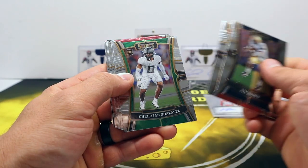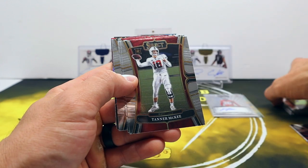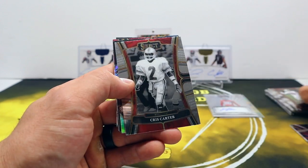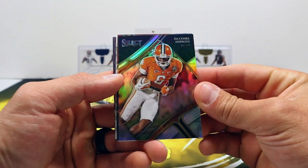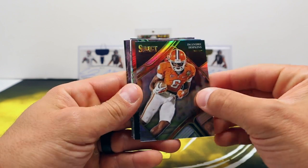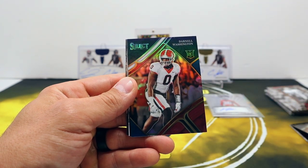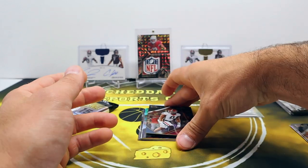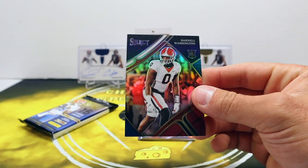Pack two. AJ Brown, Christian Gonzalez, Andrews, Tanner McKee, Barry Sanders, Kyler Murray, Chris Carter, silver DeHop - wishing him luck on his new team. And what do we got here - tricolor rookie Darnell Washington!